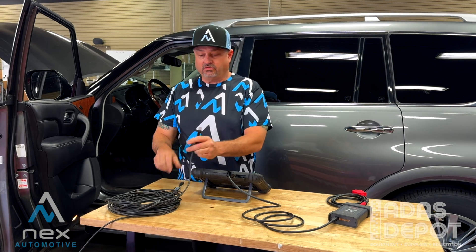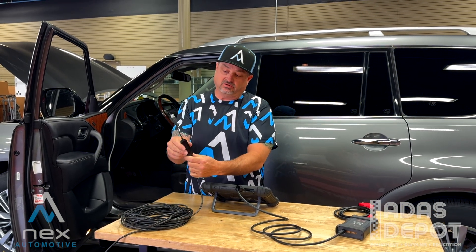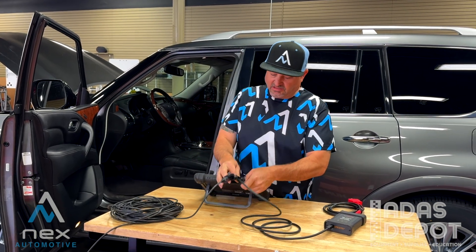We're also going to need to be hardwired in to the internet. So we're going to take this little box that came with our Altel kit, hook it up to our internet cable, and we're also going to plug that in the top of our unit.